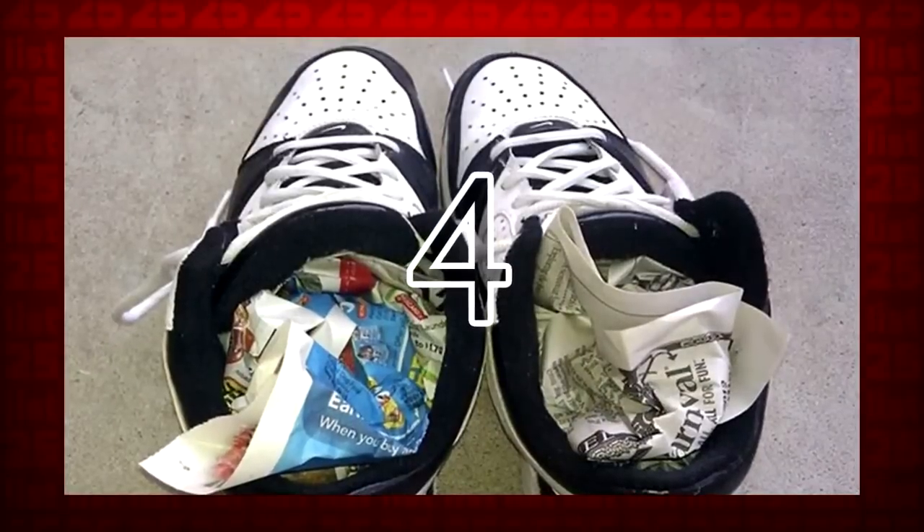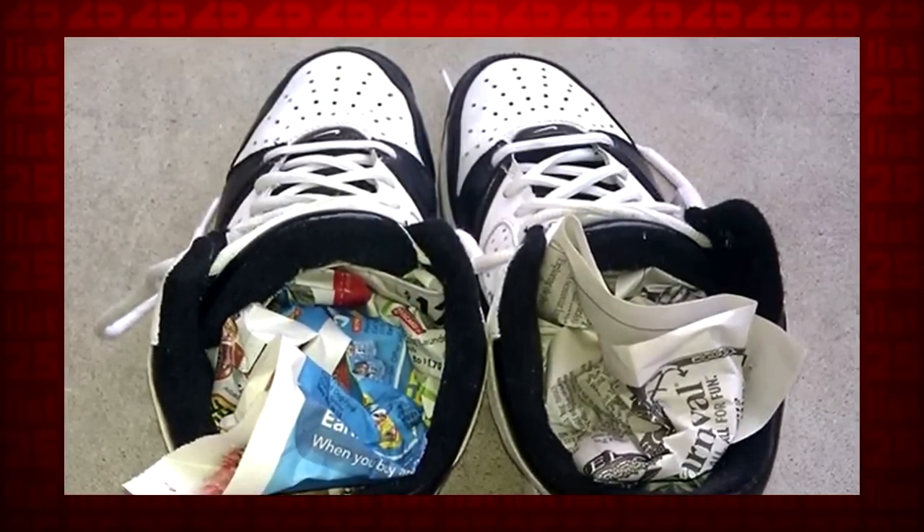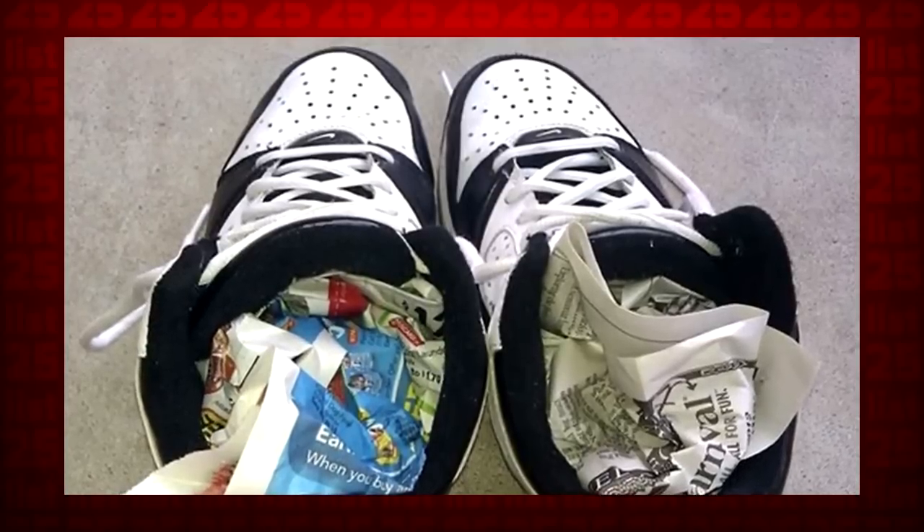Got your shoes all soaked from the rain or a puddle? Just stuff them with newspapers and a small bag of uncooked rice. They'll be dry in no time.